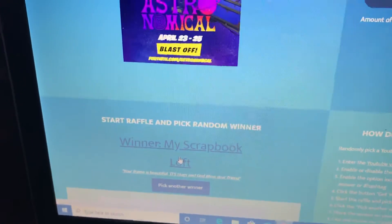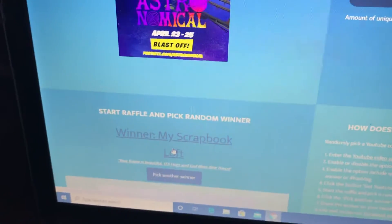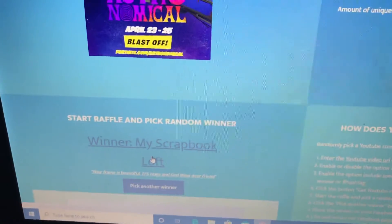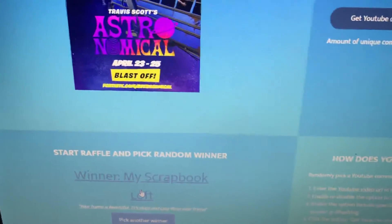After next week's is completed I'll send out the prizes. Thanks for watching everybody, y'all have a great day, bye!